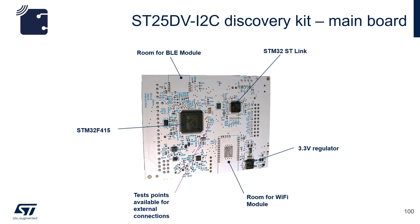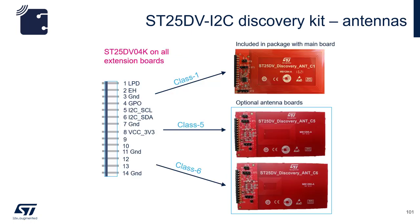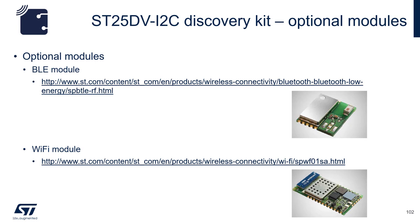The back of the board shows the STM32F415 soldering patterns for BLE and Wi-Fi modules. The extension connector will accept different antenna boards so that you can test performance ranging from class 1, which is around credit card size, to class 6, which is around 25 by 30 mm. If you'd like to install the BLE and Wi-Fi modules, these links will give you more information regarding those modules.